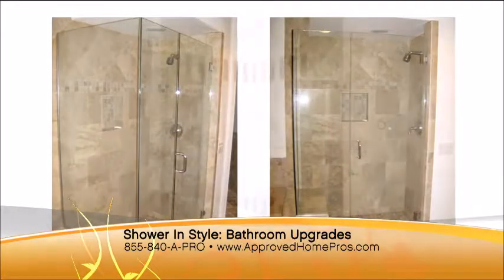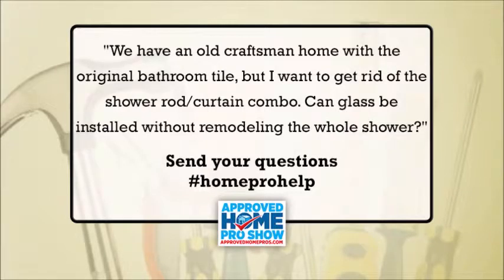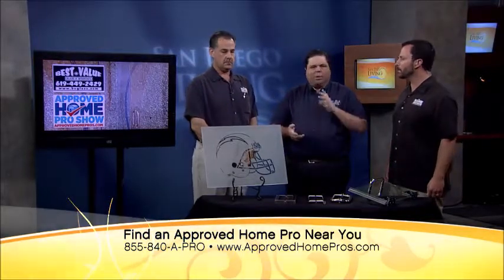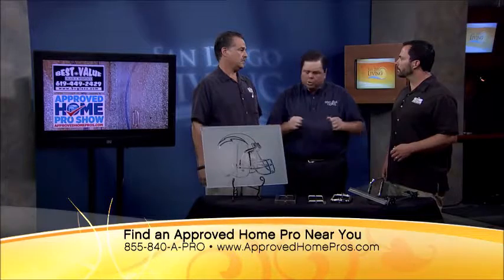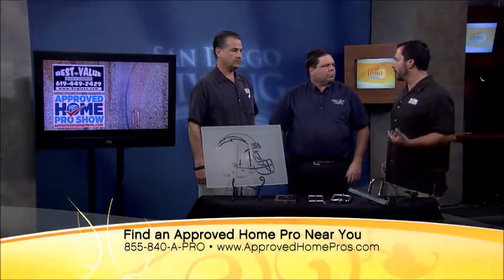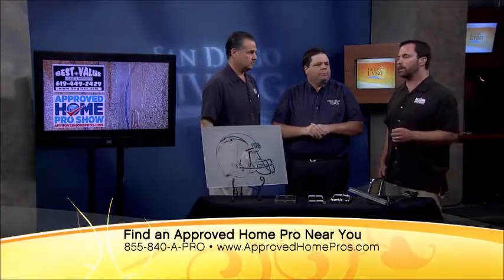Steve Welsh with Best Value Glass — we have a social media question: 'We have an old craftsman home with the original bathroom tile, but I want to get rid of the shower rod and curtain combo. Can glass be installed without remodeling the entire shower?' Absolutely. We can put a slider in, put a door, even a heavy glass door — customize it any way you want without redoing the tile. Just pull the curtain off and put whatever you want in there.